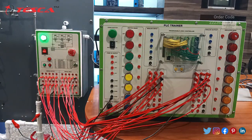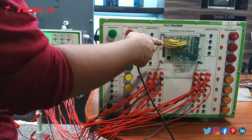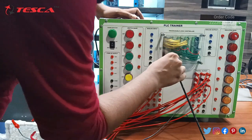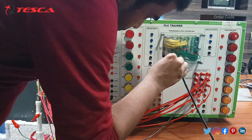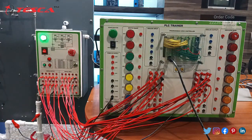This is the complete circuit. Now at last you have to connect the RS485 port with this PLC trainer. Just upload the program in your system and connect it very carefully — this bent portion should be fitted correctly. Now we will upload the program into this PLC trainer and then run this mixing process module.